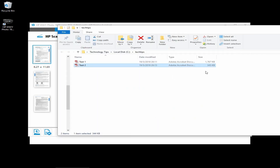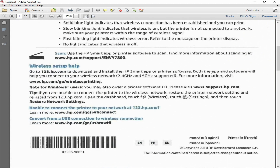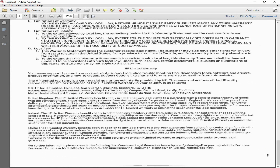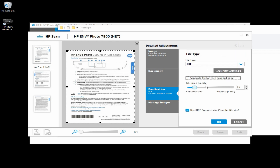You will see now that the file size is 345 kilobytes, which is much smaller than the original 1.7 megabytes. Let's take a look at this compressed PDF. This is Test2, the document that we have just saved with a compressed PDF. And as you can see, it is very much visible with a smaller file size. So this is how you save your PDF document to a smaller file size, by going to the Detailed Adjustments of the HP Scan software, and selecting the file size and quality to be much smaller and using the document compression.